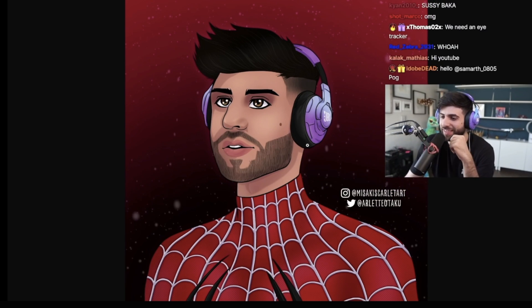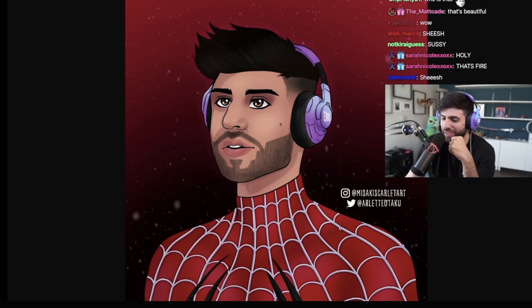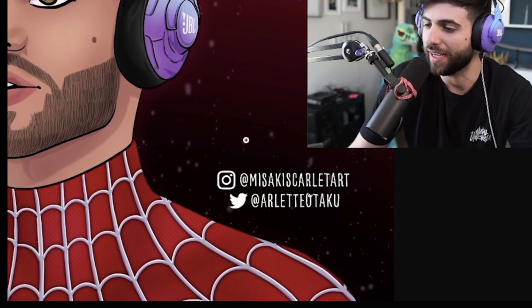This was really well done — the JBL headset looks sick here. Love it, love it. It's a cool shot, it's cool artwork. Shout out to the artist right here.